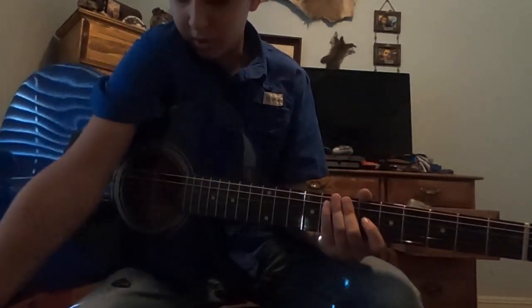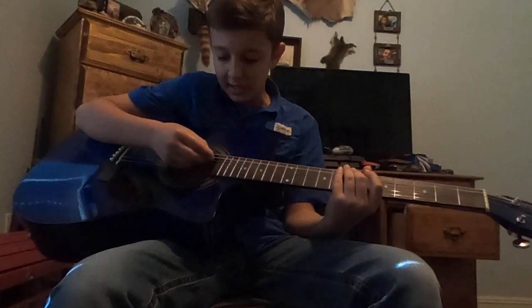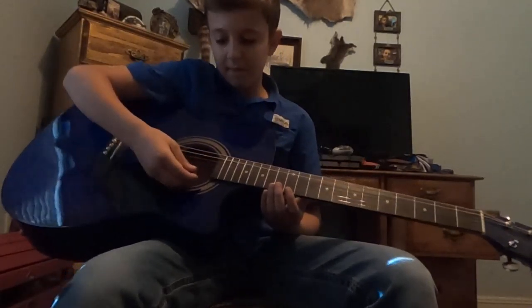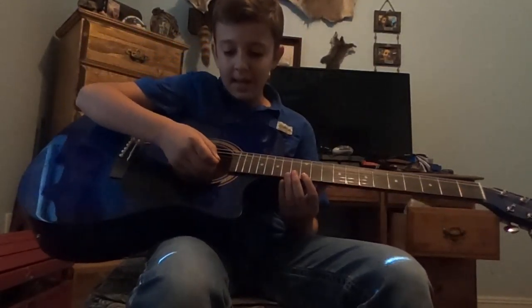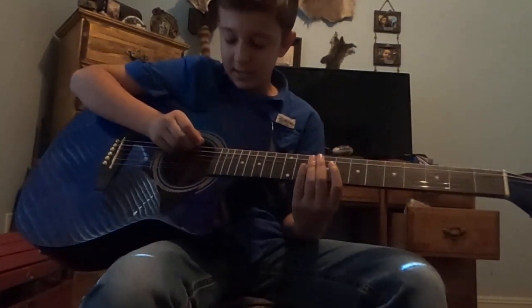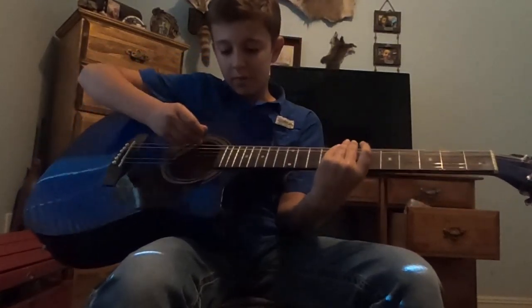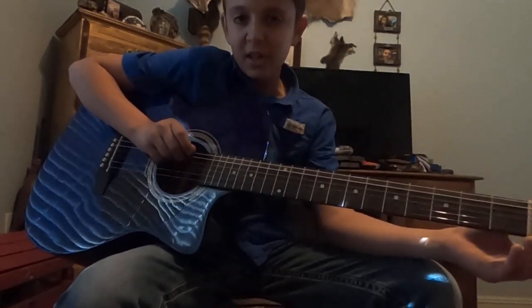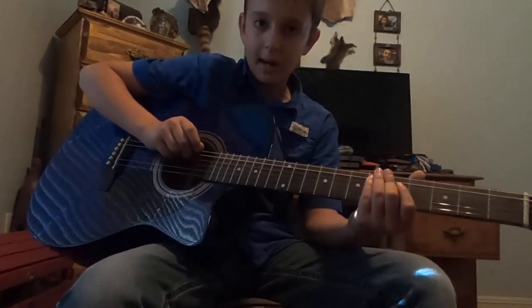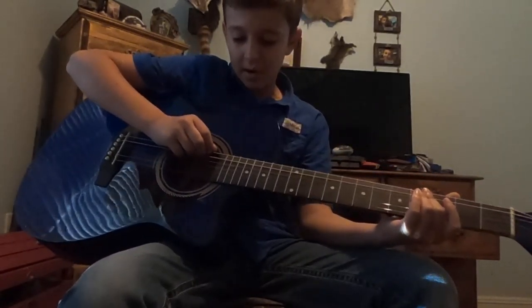So let's get to the guitar stuff. The names of your strings are E, A, D, G, B, E. The very bottom one, if you're holding the guitar, is your high E - it sounds higher. The top is your low E, which is kind of low. A few sayings to remember: 'Elephants and donkeys grow big ears' or 'Eddie ate dynamite, goodbye Eddie.'